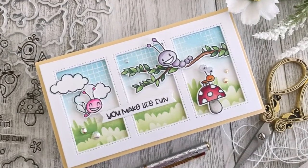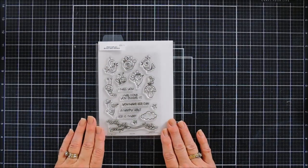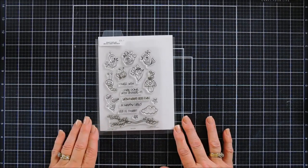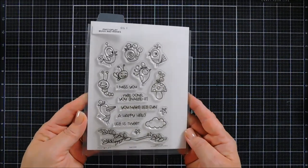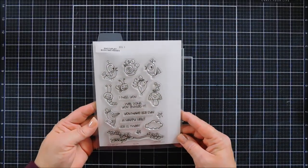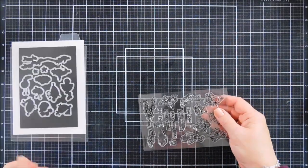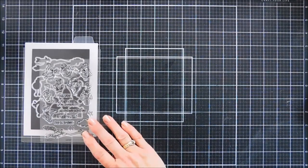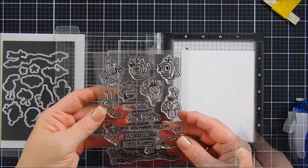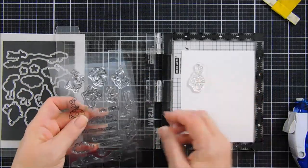Hello everyone, Tina here. I hope your day is going wonderful. Thank you so much for joining me today. We're going to create a card for PhotoPlay using a cute little stamp set called Bugs and Kisses. Spring is in the air — I'm so ready for spring — and this little stamp set is just adorable. It has birds and bugs and branches, and we're going to create a fun spring-themed card.